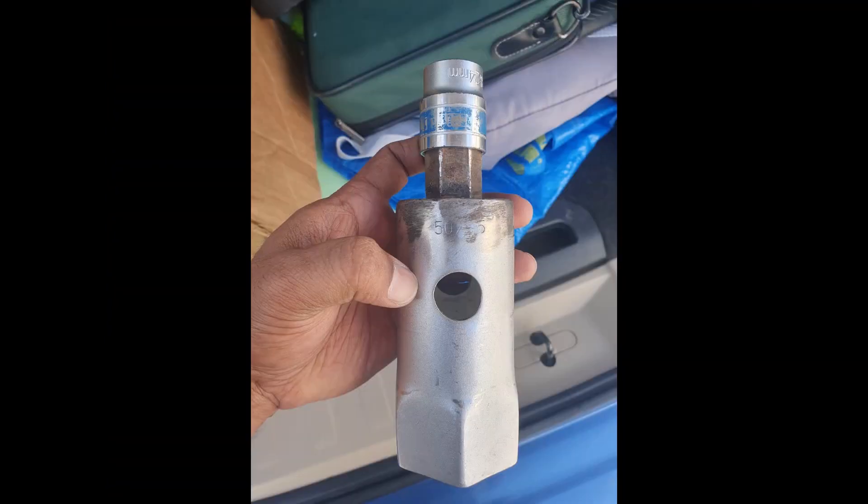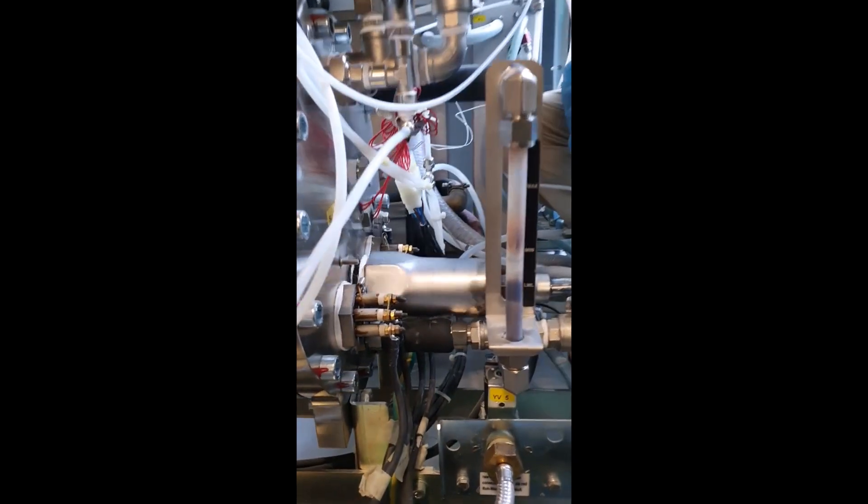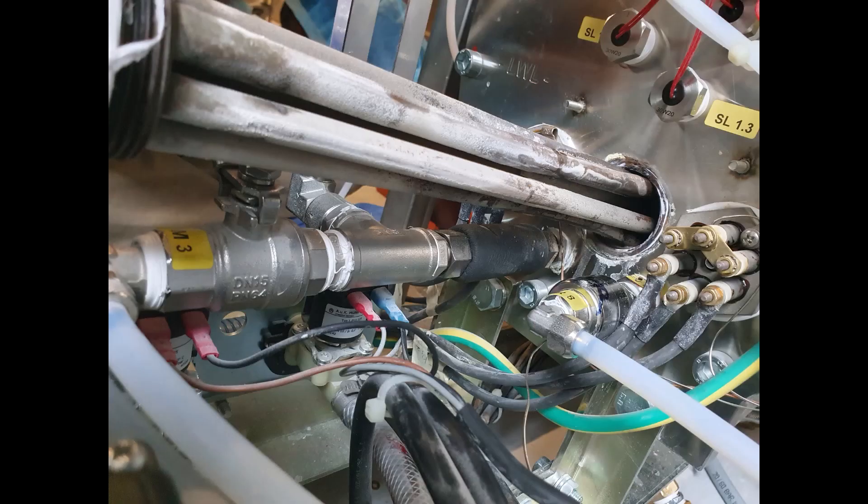There is a special tool to remove the heater from the steam generator. In this video you can see myself and my colleague removing the heater. You can see the heater being removed from the machine.